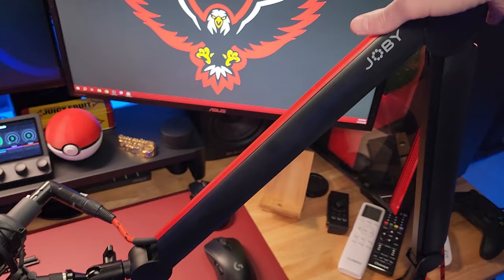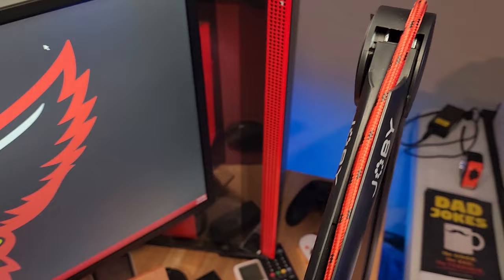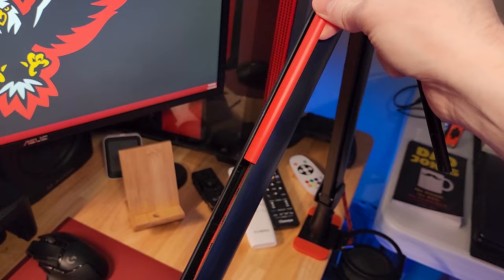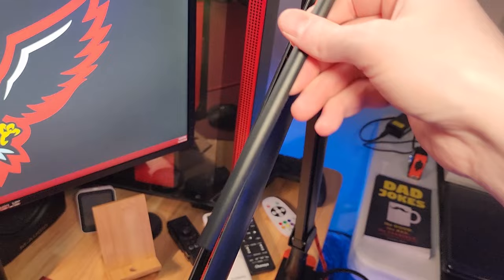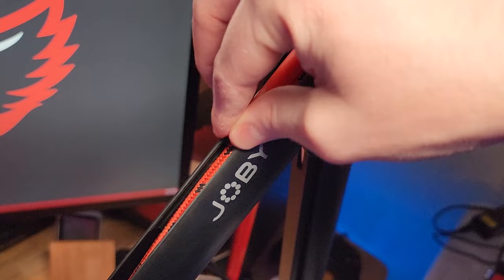The arm looks very cool, and you'll notice this red stripe at the top is actually removable. When you pull this off, you reveal the cable channel inside the microphone arm — that's where the cable slides down. What's cool is that Joby gives you not only the red color track but also a black one, so you can replace the red with black if you prefer a more discreet look. I love red — it's one of my main brand colors — so I slid the red one on and I think it looks fantastic.